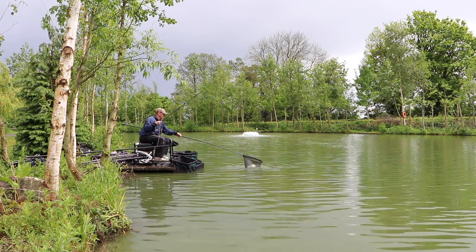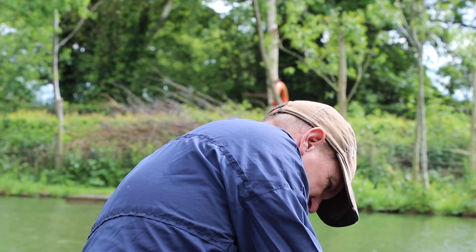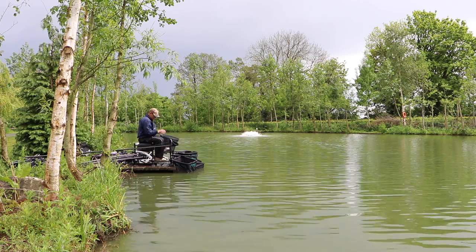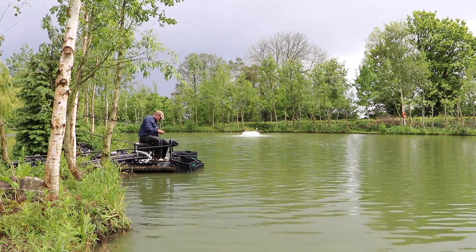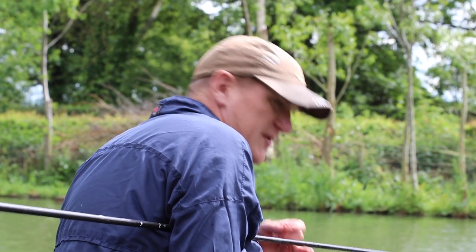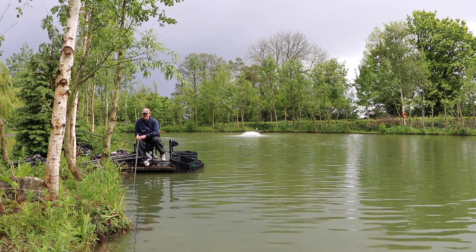Look at that — a belting F1! I've been catching lots of stockies, tench, and bream building up a weight, and then every now and again a big F1 bumps it right up. Keep feeding. The temptation when fishing off the bottom is to feed more regularly, but putting a good handful in before shipping out has brought those fish off the bottom. No need to change — just find the right depth they're sitting at.